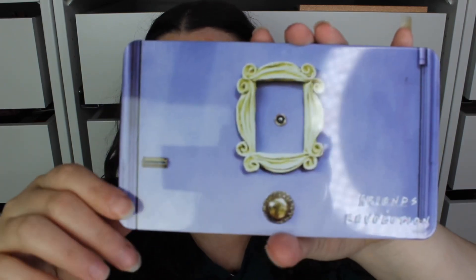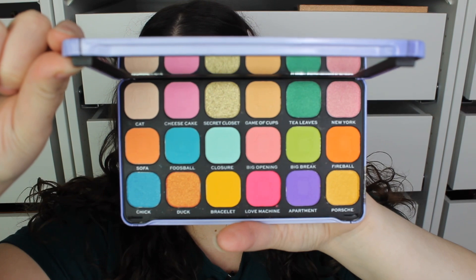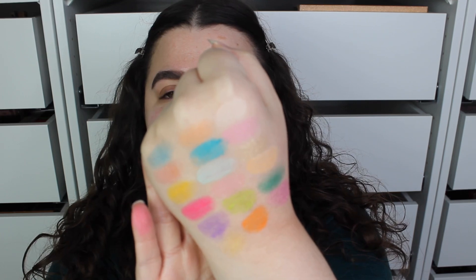Oh my god, does this palette scream color — it is so gorgeous! I didn't know what I was going to do with it, so I had to sit here for about 10 minutes looking at the colors, and now I finally know what direction I'm heading in. We're going to do swatches, and I feel like for a few of the palettes this week I've had a couple of dud shades, but let's just get into the swatches — maybe we won't have any with this palette.